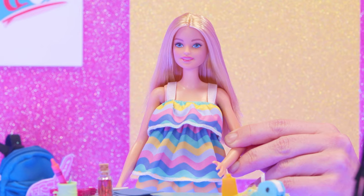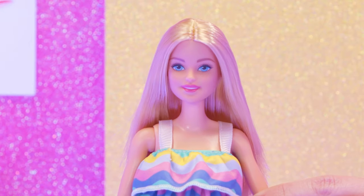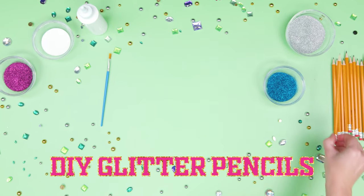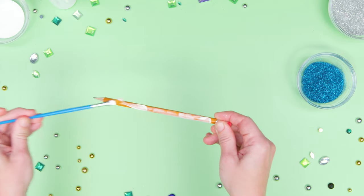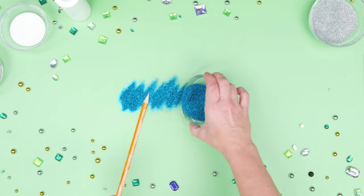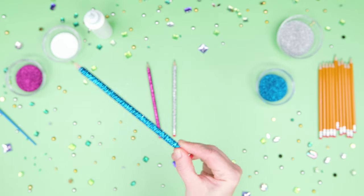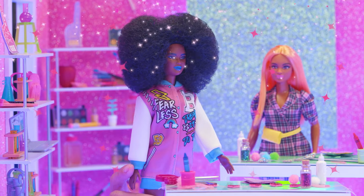I think we need to add some self-expression to our school supplies now. Let me show you one of my favorite ways to add a little sparkle to any school day. Take a regular pencil like this, dip a paint brush in craft glue, paint the glue all over the pencil, and roll it in glitter! I like doing this with different colors, too. You can use any color you like. Love it! It's the sparkles for me!